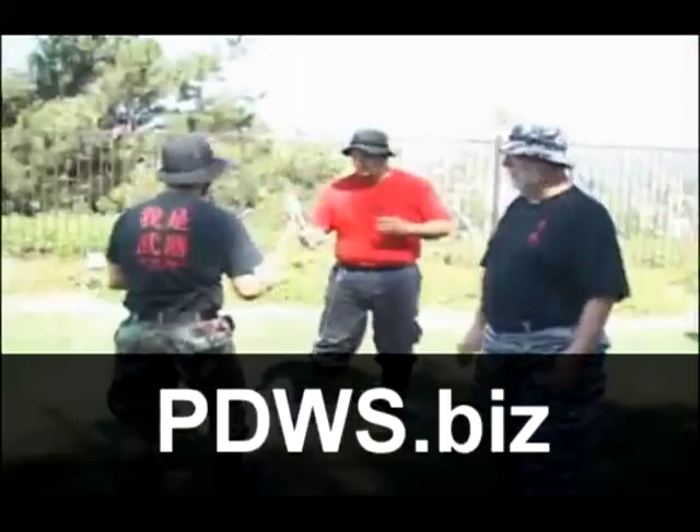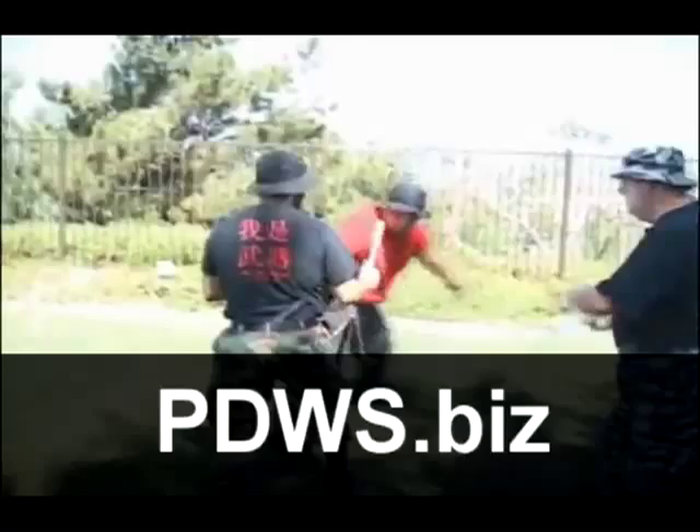Thank you very much. I'm Master Peter Brusso. This DVD is available at pdws.biz — the home of the defenders. That's P as in Papa, D as in Delta, W as in Whiskey, S as in Sierra, dot B as in Bravo, I as in India, Z as in Zulu. We'll see you on the web.